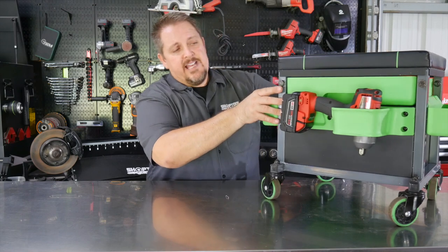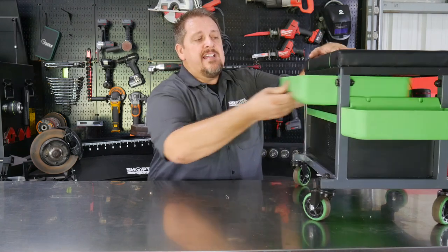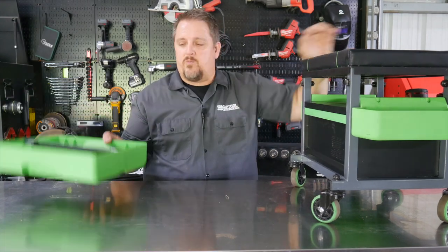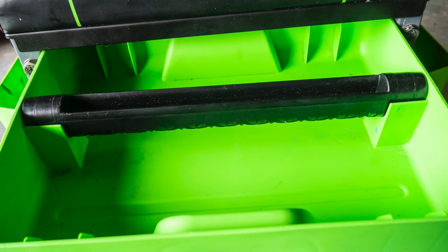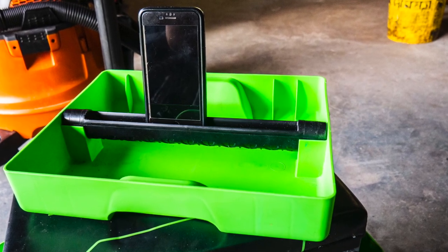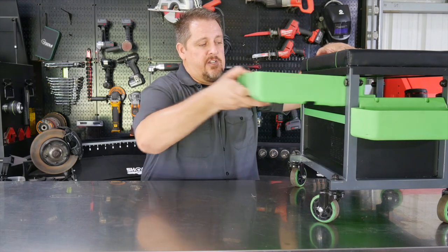You also have this sliding drawer that actually slides out both sides, but with the impact in there it's only going to slide out the front. You can easily pull this out as well — it can be a parts tray, or it can hold your phone, your tablet, while you're doing your work, playing your tunes, or looking at YouTube videos.